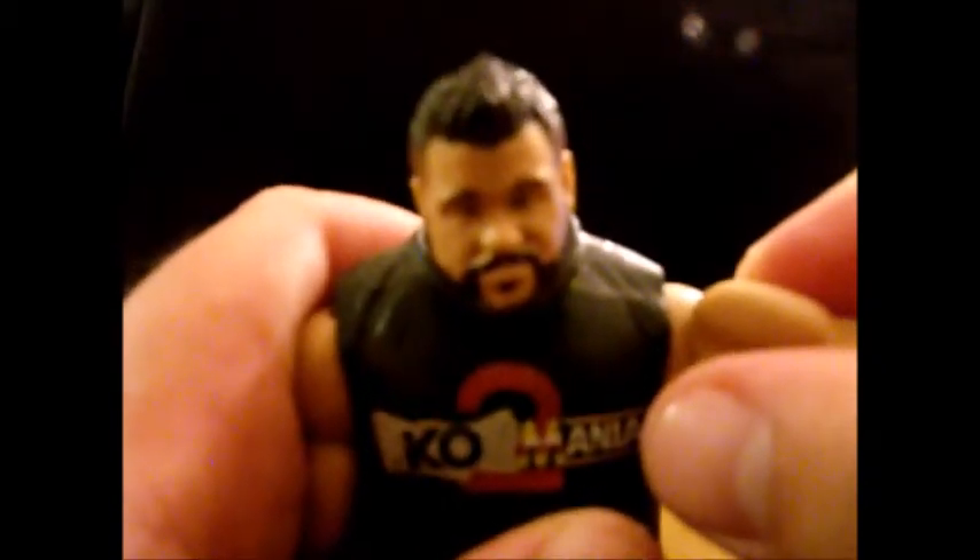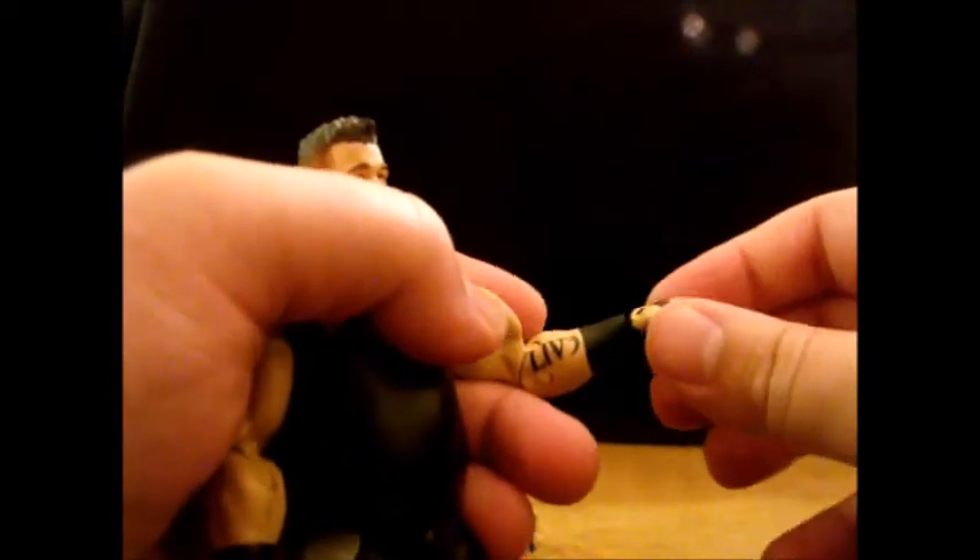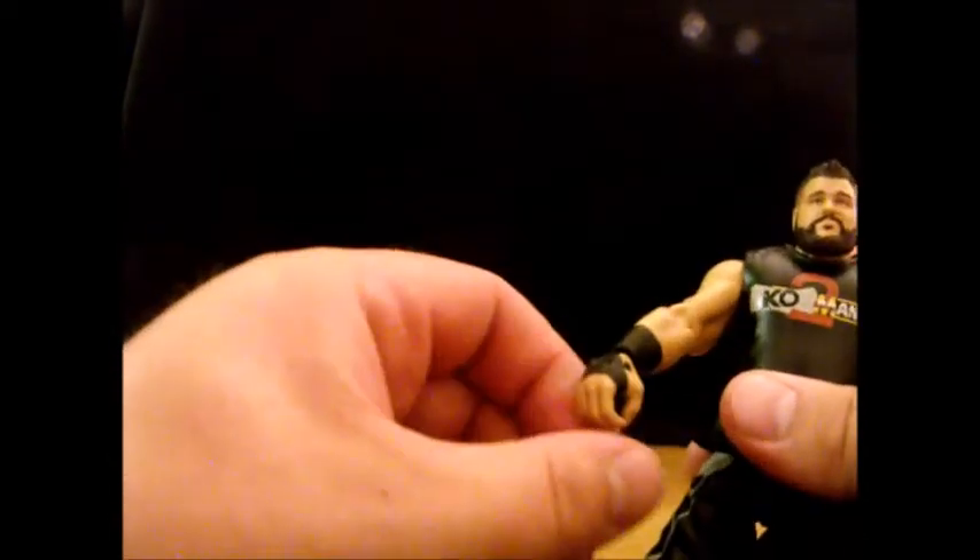Articulation-wise: the head can swivel basically all the way around, go up and down a little, waggle a little. Shoulders are free — that joint feels a bit stiff, maybe it was just stuck, but you can go all the way out. Bicep swivel, 90-degree elbow, he's got the tattoo right there. The wrist hinge is also on a swivel and feels like it'll unpeg more easily than I want, but he can get basically that full range. Even has his tattoos on his knuckles — he's got the bull making fun of The Rock on the other arm, and that's the only tattoo there.